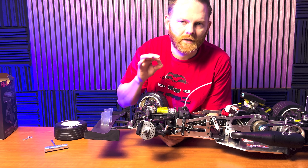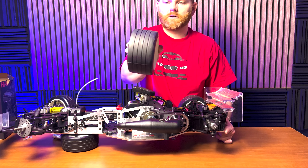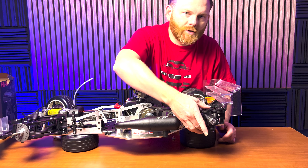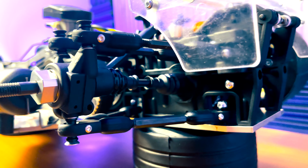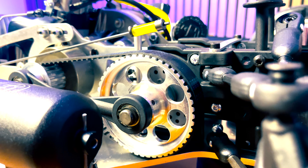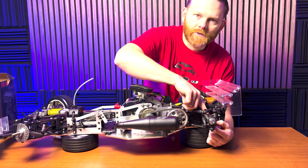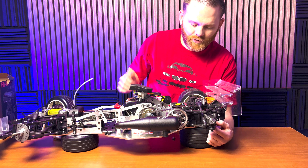Coming around to the back, you can see these are staggered offset and staggered width — there's a front and rear specific size. The back is just as interesting as the front. You've got multi-link rear suspension with wishbones and adjustable toe — so much range of adjustment you can make. The rear hubs are square drive with a universal style drive, making for a really smooth and efficient drivetrain.